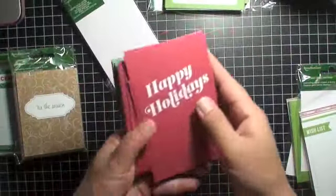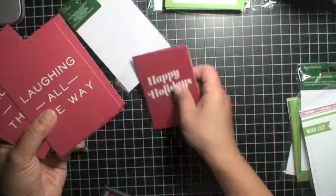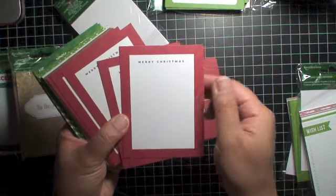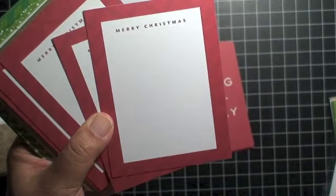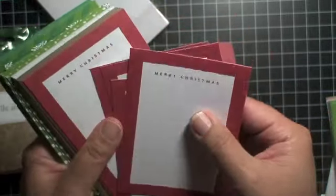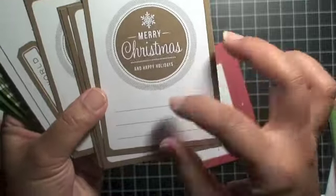This pack has 'Happy Holidays' on the front. In case you're looking at these cards at Michaels and want to know what set has what in it after referencing my video — this one says 'Happy Holidays' in red as a filler card, then this one says 'Laughing All the Way,' and this one says 'Merry Christmas' with very faint green lines to journal on. Then another gold card that says 'Merry Christmas and Happy Holidays' with several lines to journal.